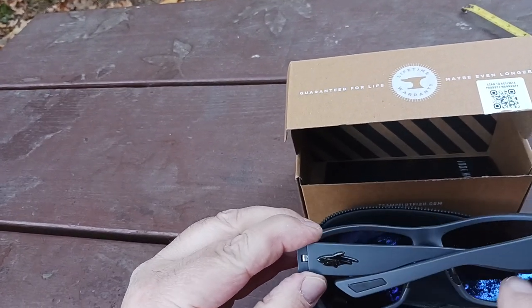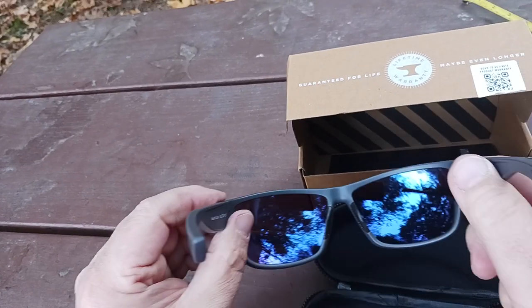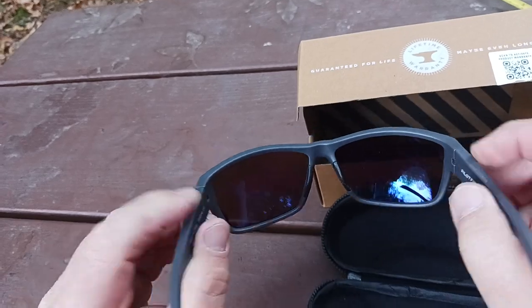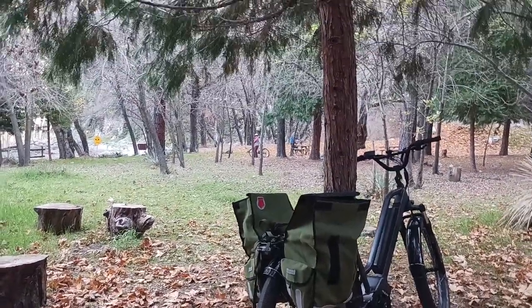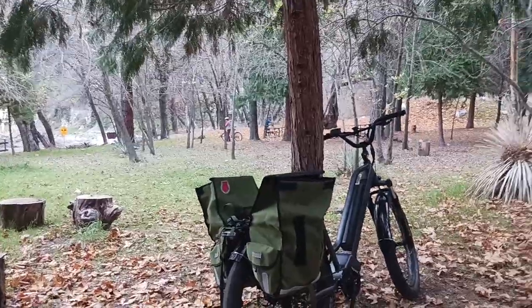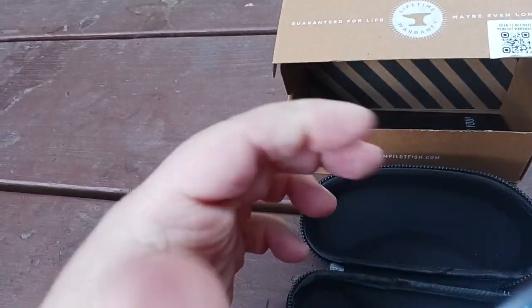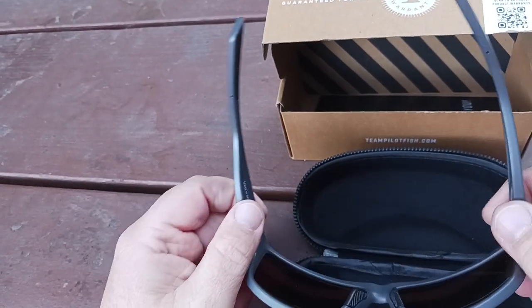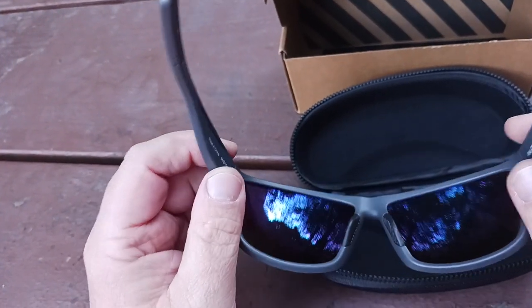As you open these up — look at this — they bend out to the side. You don't know how much this means to me that when you put your glasses on, they actually bend out to the side a little bit. I do like the fact that they bend out; that means you've got extra flexibility. So if you have a big noggin, you can actually get your head through the frames.